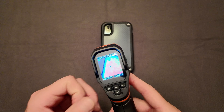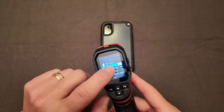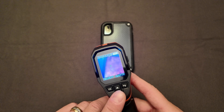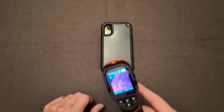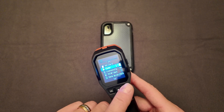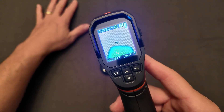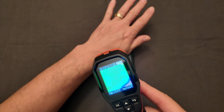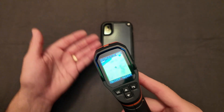Going back into the menu, you can change the color. Hit OK and you can see the color signature change to a little bit different image. It really depends on what you're trying to look at and how you want to represent that image. Switching to the third color option shows yet another look — what's cold appears purple, what stands out is blue, and you can even see my hand turning a greenish yellow.